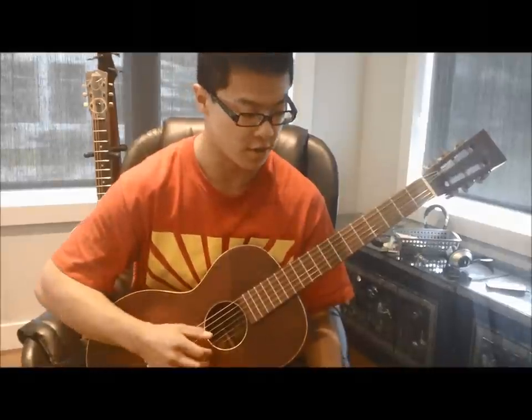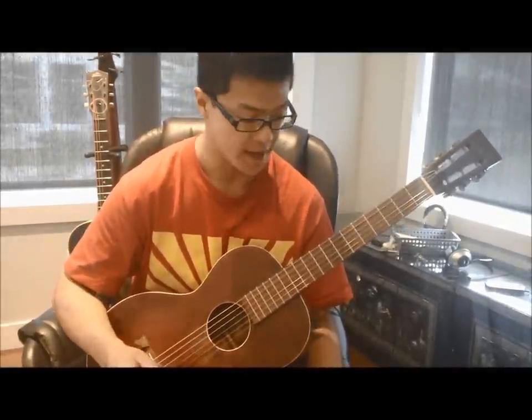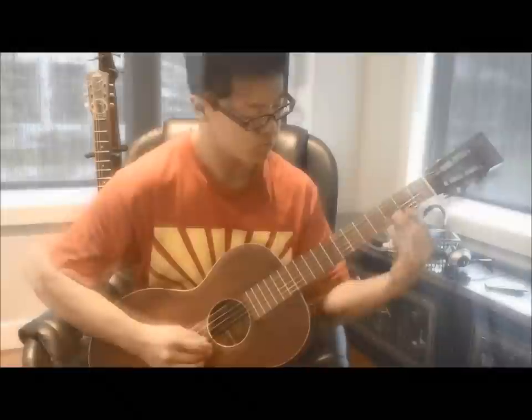I'll just cover the first bit of the song — probably about the first 15 or 20 seconds. And if you learn those moves, you practically learn the entire song. So what I'll do is play it once, and then we'll get into the lesson.